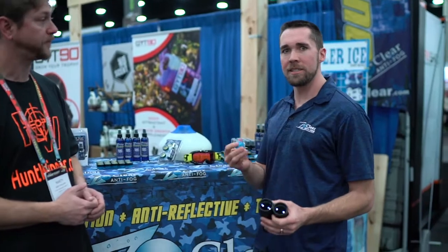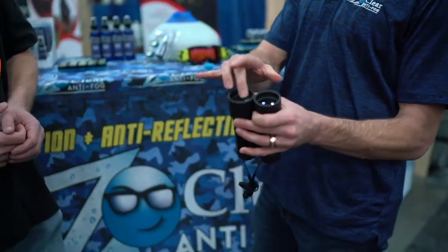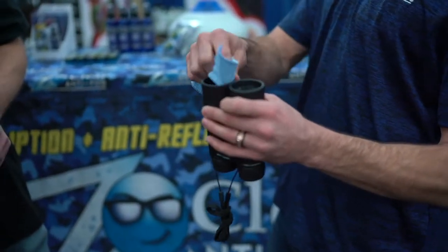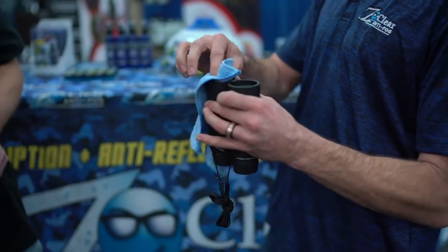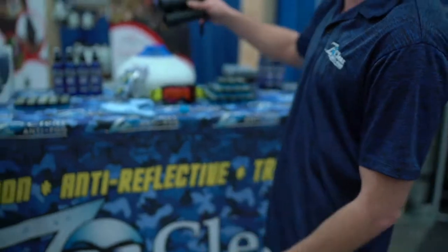Z-Clear is super easy to use. Just take a little bit of it on your finger and wipe it on the lens. You want to make sure you rub it in until it's fully dry. As soon as it's dry, just go ahead and buff it off. What it does: first of all, it cleans the lens, gets rid of all the oils, dirt, and fingerprints. It also fills in minor scratches. If you have a deep scratch, do it a couple of times — the more you use it, the better it actually works.